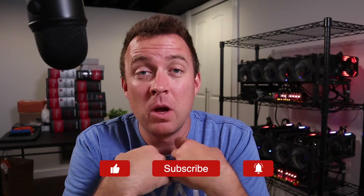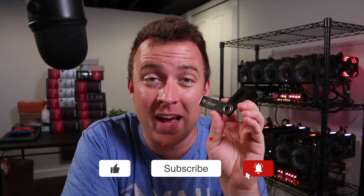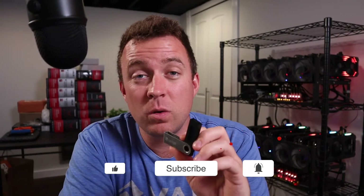What is up everyone? Hope you're having a fantastic day today. I know I am. Today I'm going to show you how to update your Ledger Nano S. So if that sounds good to you, let's hop in and let's make it happen.